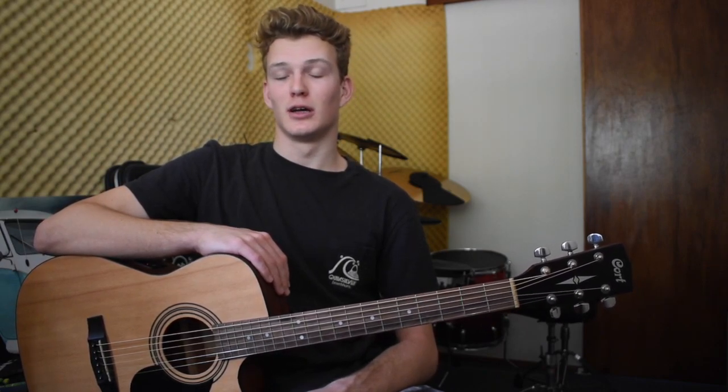I just want to start this video off by saying I am by no means a trained musician. I did about six months of guitar lessons when I was 12 and I'm now 18, so I'm basically self-taught. I also just wanted to add that I've never done a tutorial before, so bear with me. Hopefully it's not bad — let's get into it.